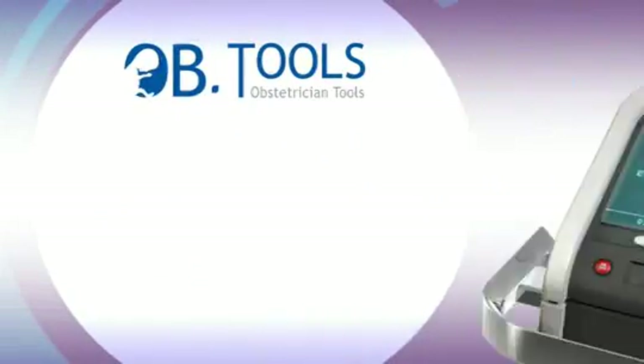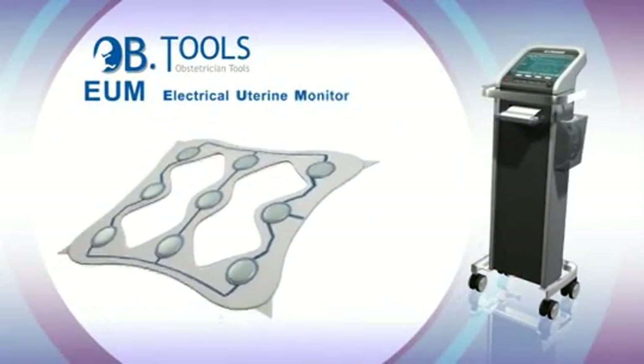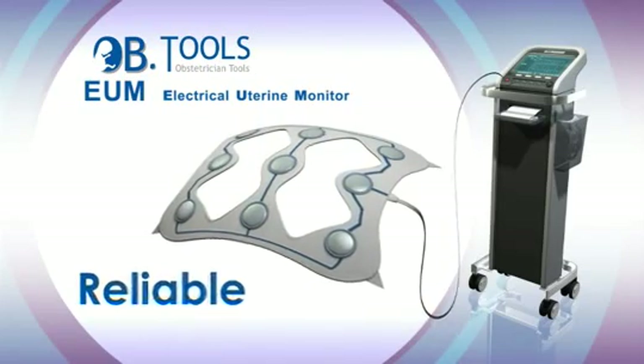OB Tools presents the EUM — Electrical Uterine Monitor — a non-invasive, safe, accurate, and reliable uterine contraction monitor.